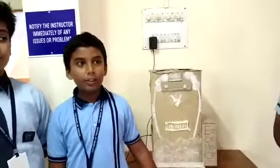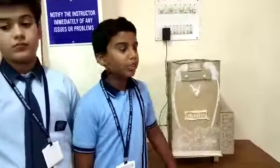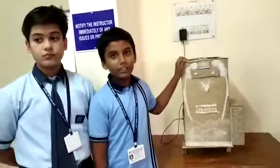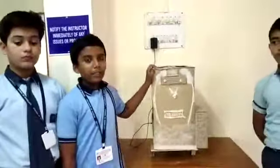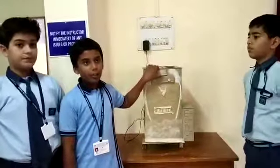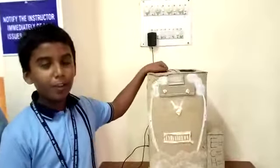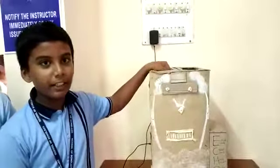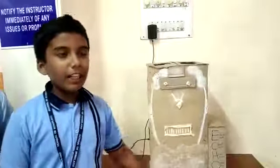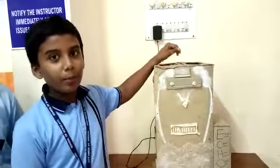It will also save much time and electricity. This dustbin is useful for farmers and common people who don't have time to prepare compost. They only have to put the biodegradable waste in the dustbin and after 30 to 40 days the compost is ready. We can also add a decomposer in the soil which will help to compost the waste.